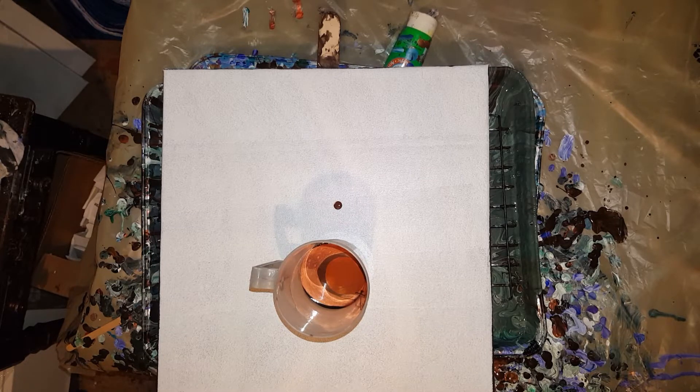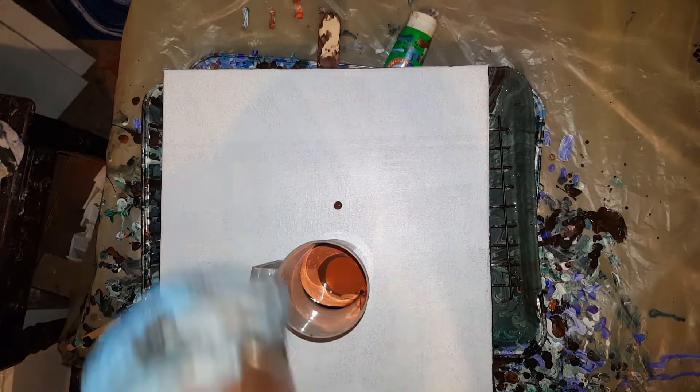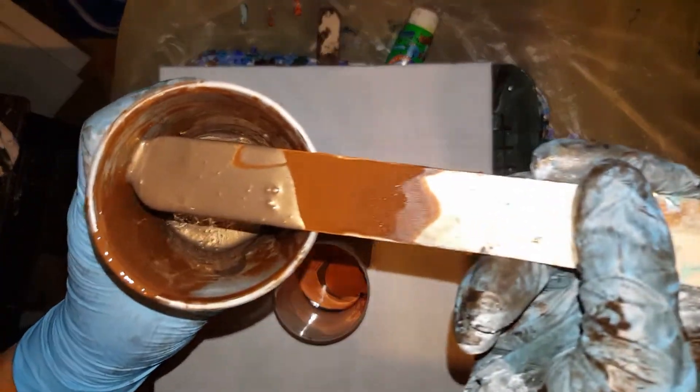Just adding a little bit more of the metallic espresso to the burnt umber.